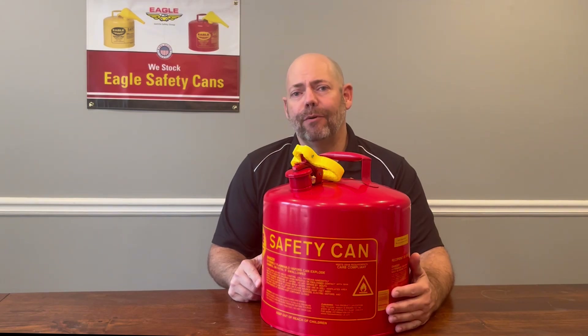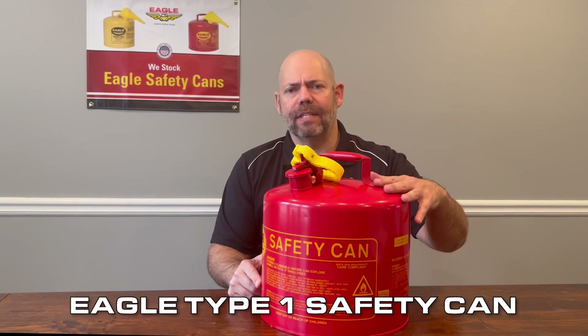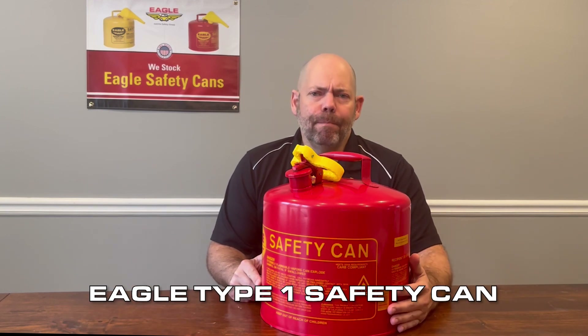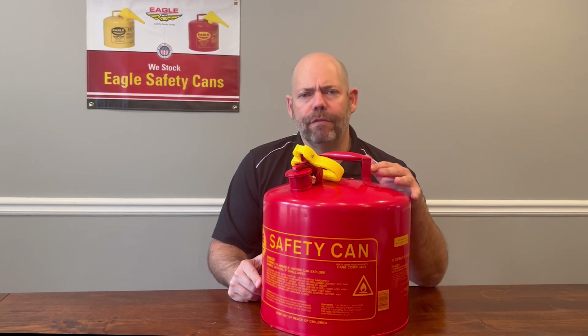Hi, I'm Alan Chasey of Just Right Safety Group, and in this video, we're going to be discussing our Eagle brand of Type 1 safety can. In your job, you may be required to handle flammable combustible liquids. If you are, you want to be sure to use an FM-approved Eagle safety can.